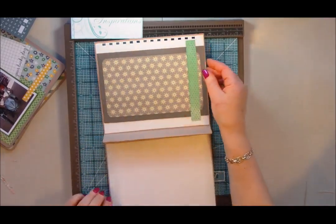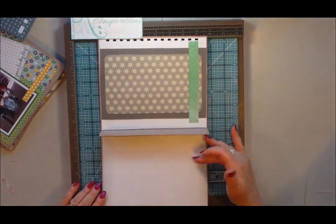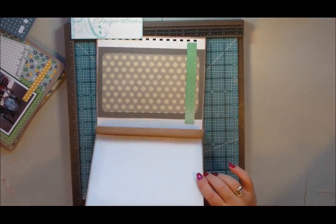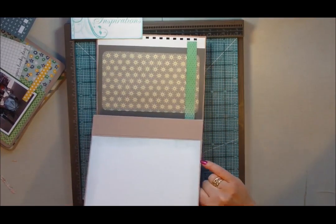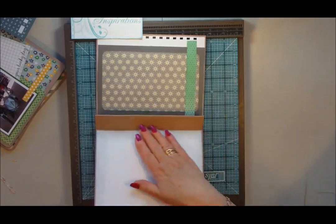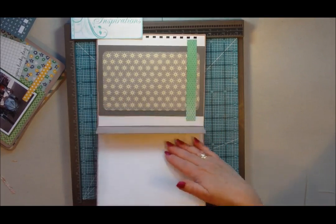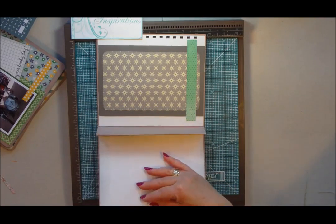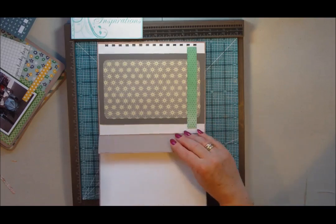But then when we got to the inside, obviously being a file folder, I had some writing on here that I wanted to hide. So I've used a piece of plain white on one side because I thought I could always journal on that if I'm giving it away as a gift.